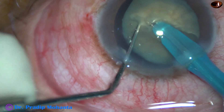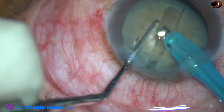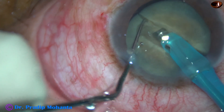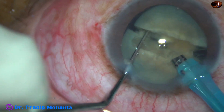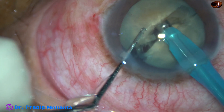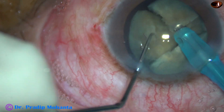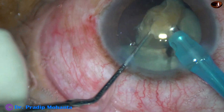And then we can divide the nucleus in this way. Unless we make the initial tunnel with bevel down, it is very difficult to engage into the nucleus. Now the nucleus has been divided completely into two halves. This is a very hard nucleus. Ultrasonic energy is 80% in continuous mode, flow rate is 45 ml per minute, and vacuum is 450 mmHg.